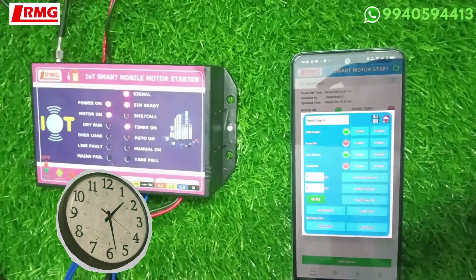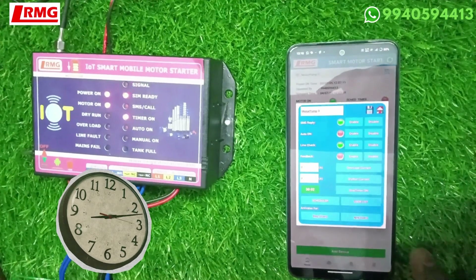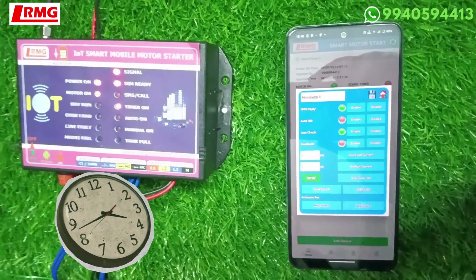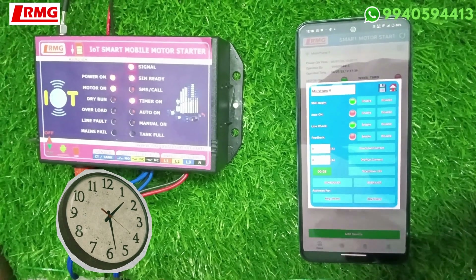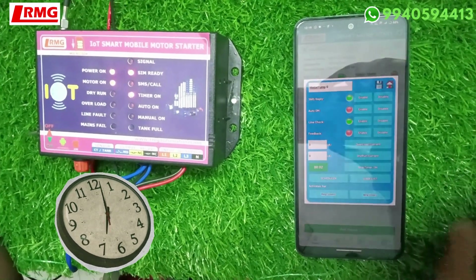There is also an option for registered user activation. For registered user activation, you must first register the users. If you activate for registered users without registering any numbers first, you will not be able to access the device.